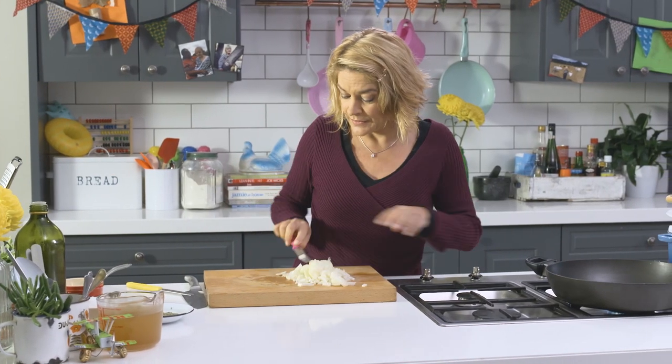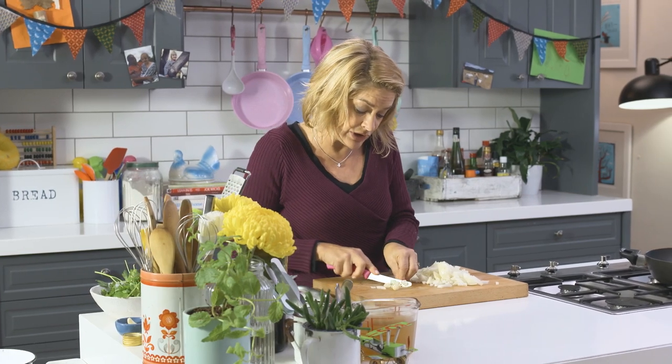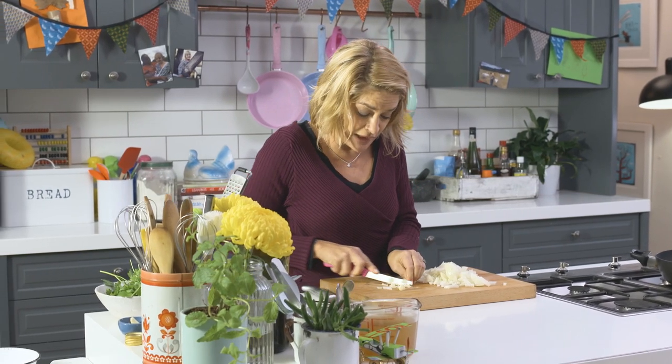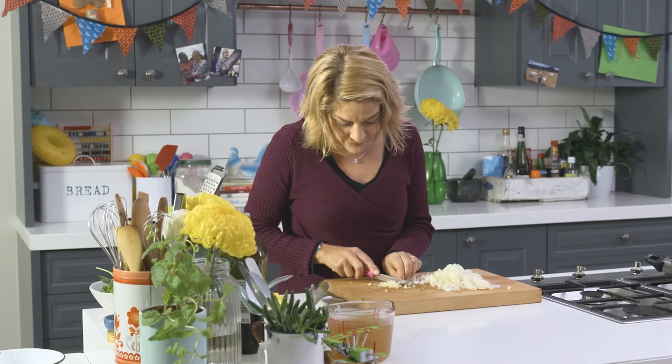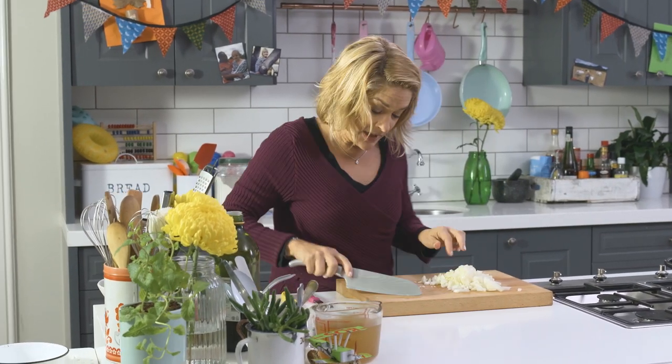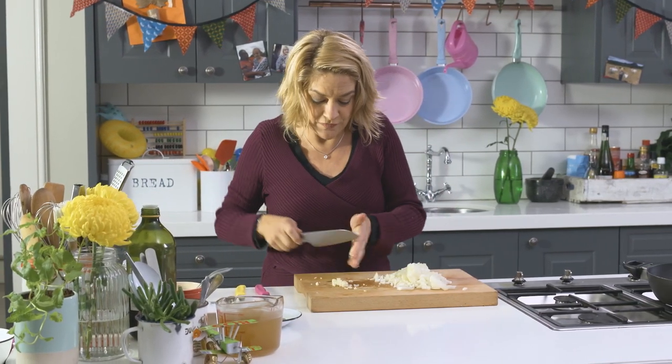I've got some chopped onion here and I'm going to add a little bit of garlic. This dish can be equally fabulous with more spicy sausages like a Cumberland or Lancashire sausage. Use a bigger knife to more finely chop the garlic and keep that aside, otherwise it'll burn too fast.